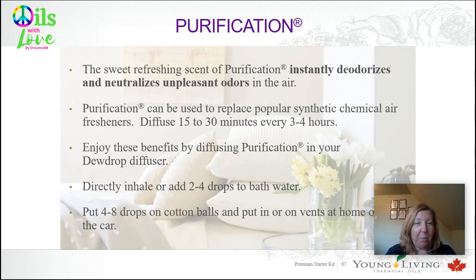You can put a couple of drops on a cotton ball and put them into the vents of your car or in your radiators at home, so every time the air comes on, you just purify the air that you're living in. It's a really great versatile oil just to kind of clear out the stench.